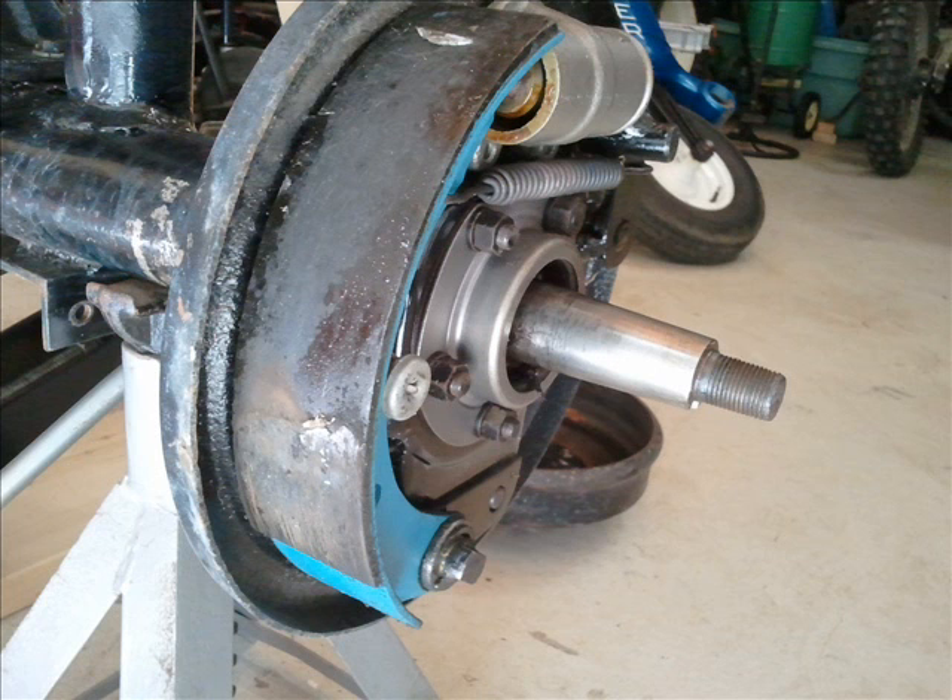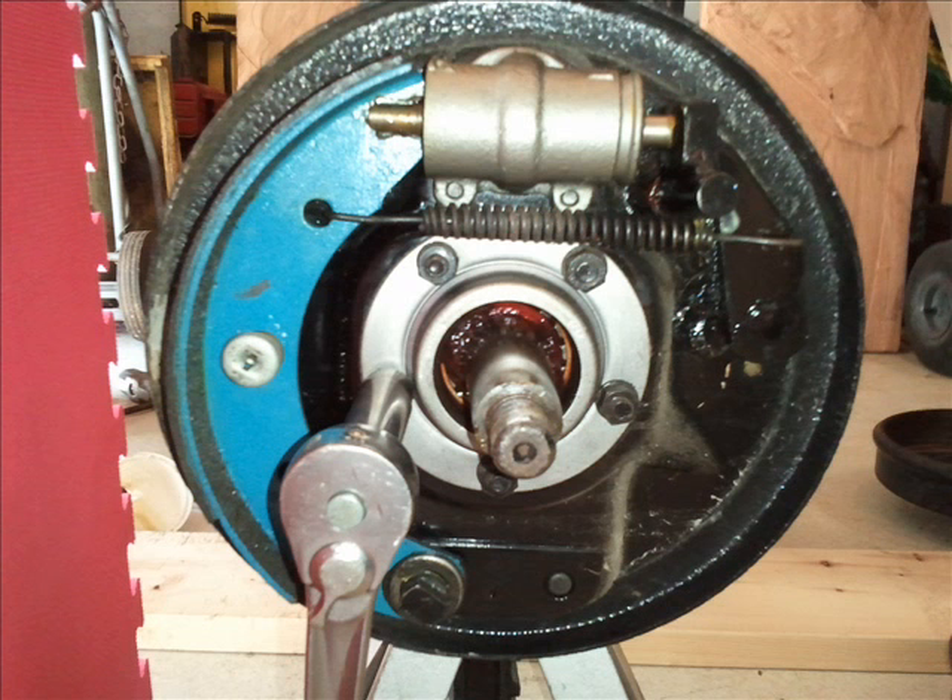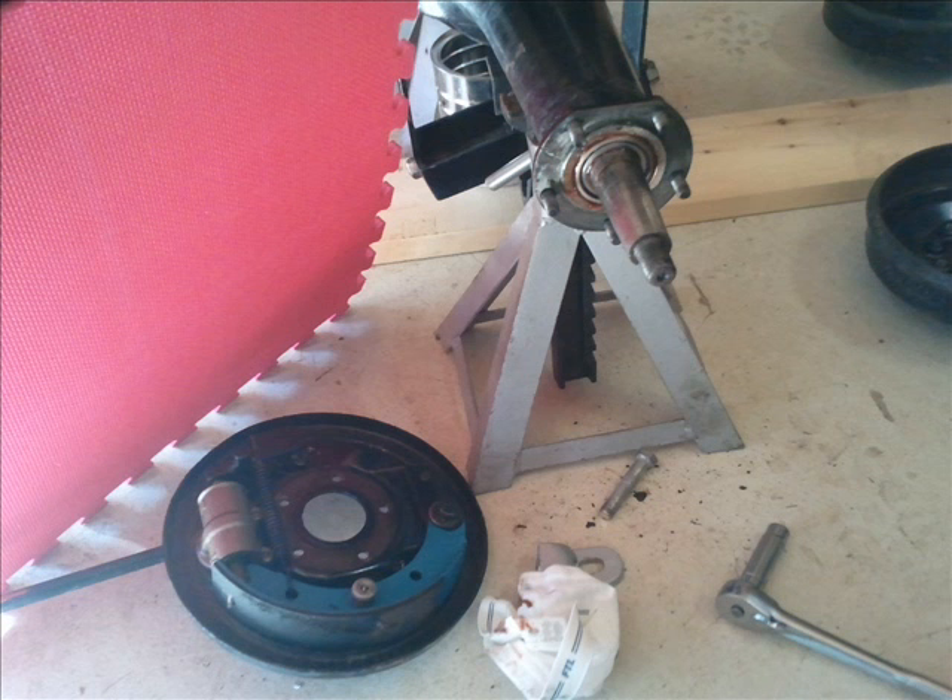Here's the left side — little bit of grease in there. There are five bolts on this to remove to get the brake backing plate off; it takes the whole brake shoe assembly off with it. Some tractors only have four bolts. There it is on the ground.